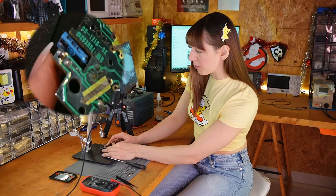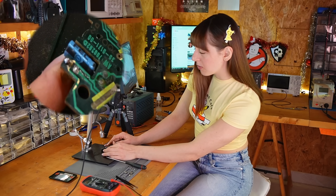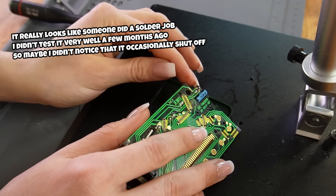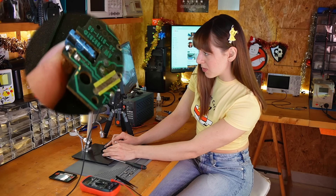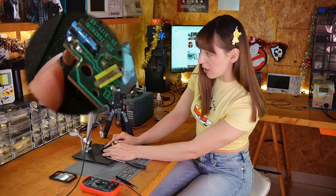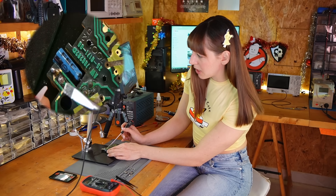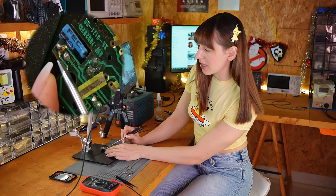I really don't know how I missed this while looking at the board before, but you can see that this part is moving. This pin of the capacitor — I don't think it's connected. Sometimes it's connected, sometimes it's not, but it's definitely moving. So I think I'll replace the capacitor, but before doing anything I'm going to remove this old solder and have a look at the traces underneath.